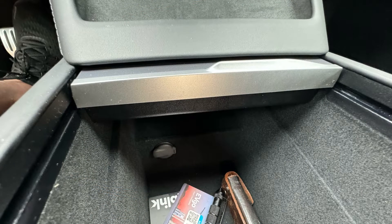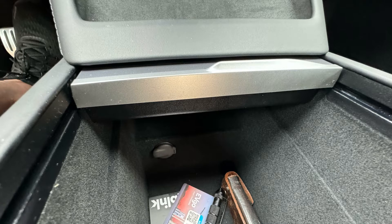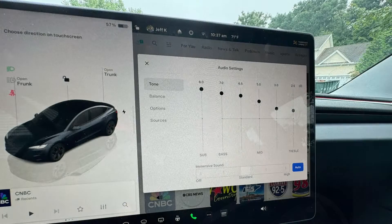The center console has been redesigned. The 12-volt outlet has been moved to the front, and the volt meter reads 15.1 volts. There's a single USB-C in the rear portion of the console. The performance and long range trims get a new premium sound system with dual subwoofers — it really sounds great.